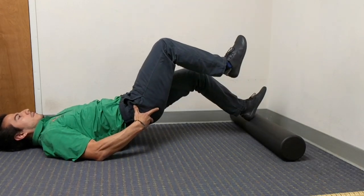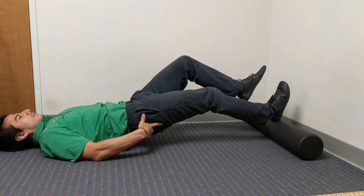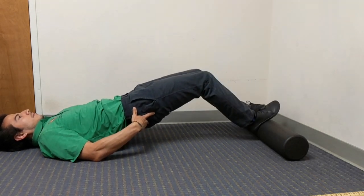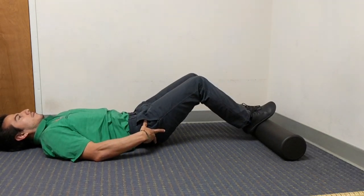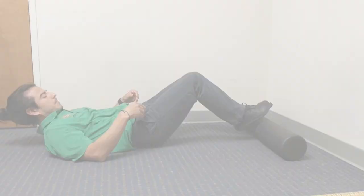If you're looking for more assistance or a modification to make it easier, you can place your hands underneath your hips and go back and forth. If you feel like the foam roller gets in the way or is harder to press up from, you can remove the foam roller and just put your feet onto the floor and try to do the same range of motion.